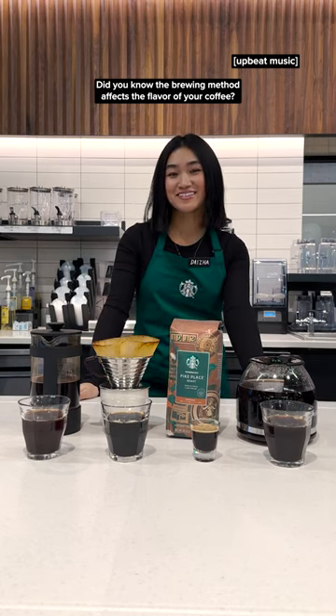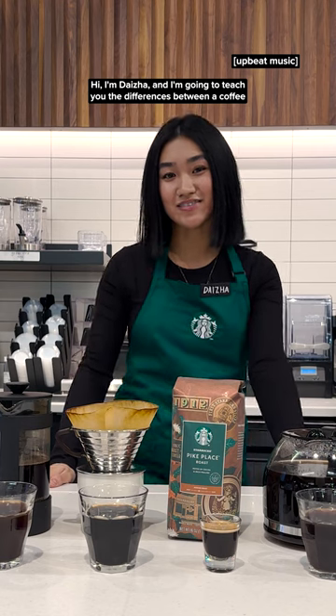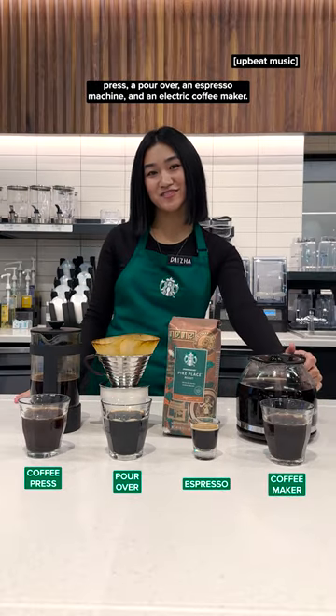Did you know the brewing method affects the flavor of your coffee? Hi, I'm Deja and I'm going to teach you the differences between a coffee press, a pour over, an espresso machine, and an electric coffee maker.